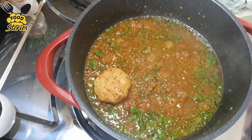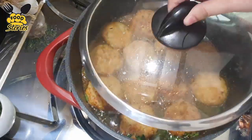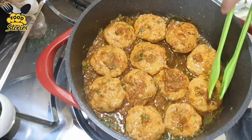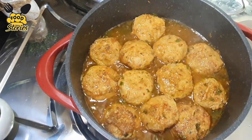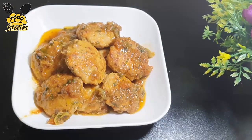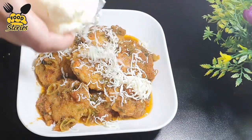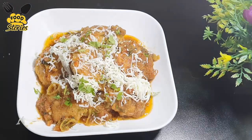Now we will add the kebabs. On low flame we will cook for 5-6 minutes, then we will change them. Again we will cook for 5 minutes — it's ready. Add mozzarella cheese and add some parsley.